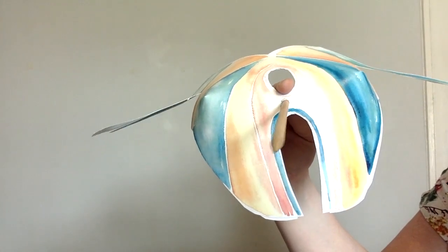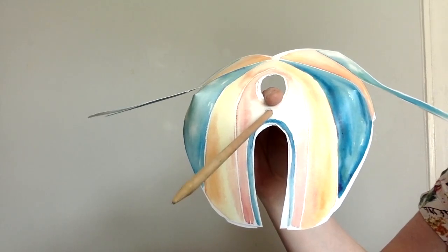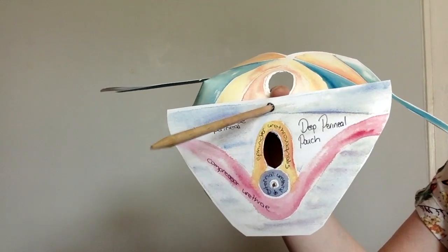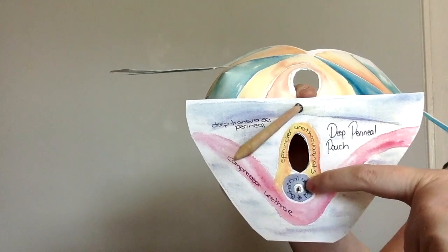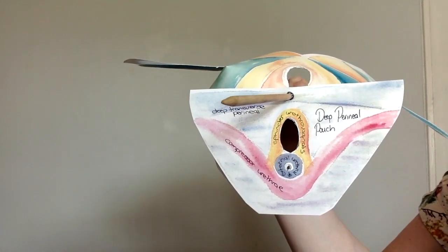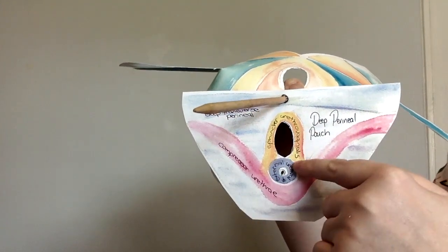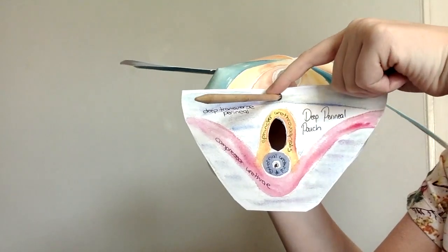Now if we look at how a female differs from a male: the pelvic diaphragm stays the same, but the layers underneath change slightly. In the deep perineal pouch you can see it looks a bit different — we've got a vagina and here's the urethra, with an external urethral sphincter. We've also got the deep transverse perineal muscles going across the entire deep perineal pouch, plus two extra muscles: the compressor urethrae, and the sphincter urethrovaginalis, which goes around the entire vagina and urethra. All joined up at the perineal body.